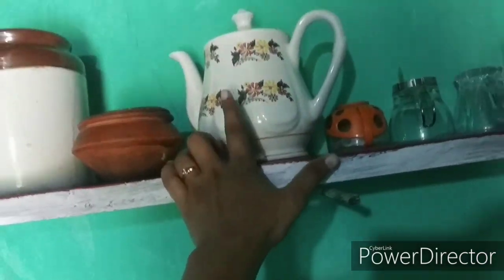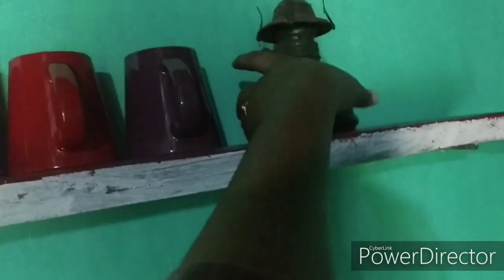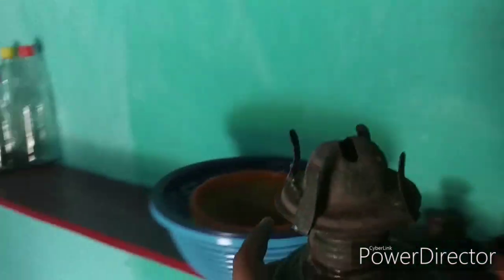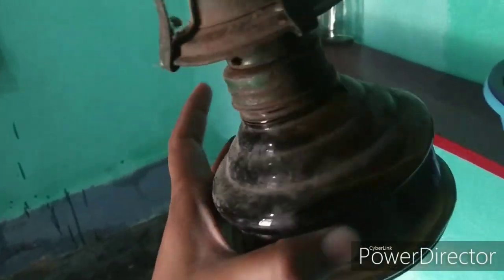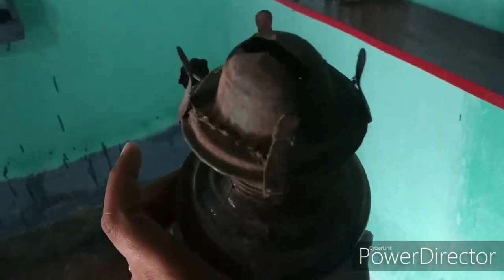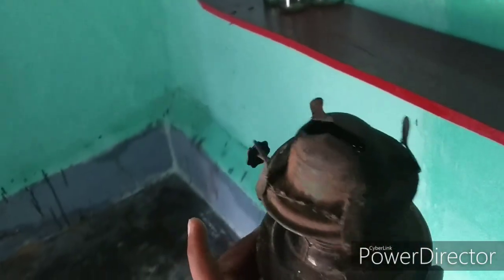This is a ceramic kettle and all my cups. This is a lamp — it's not repaired yet but I'll fix it and light it up to show you all.